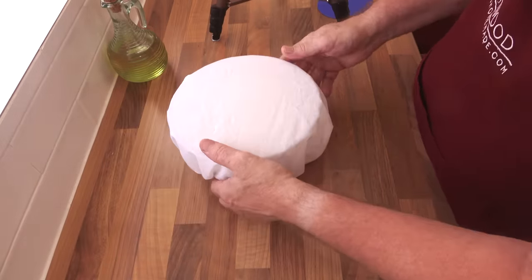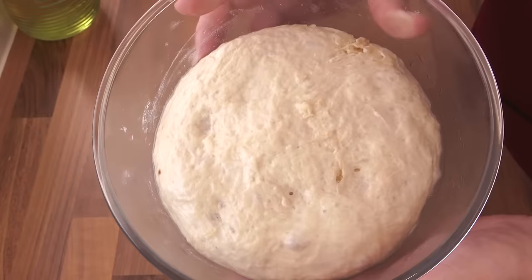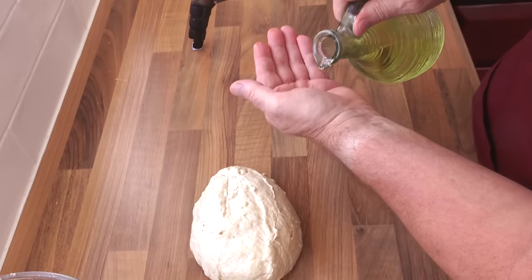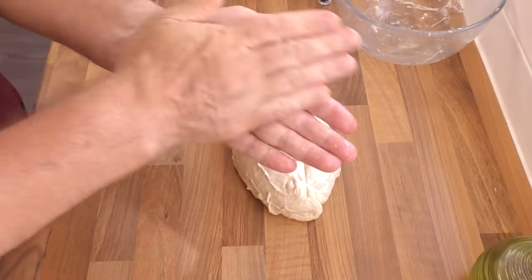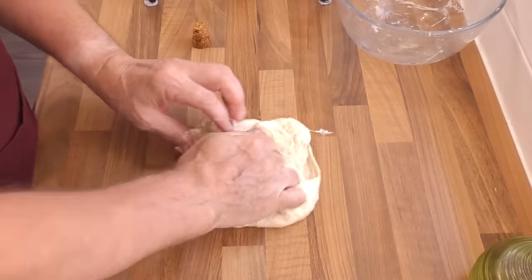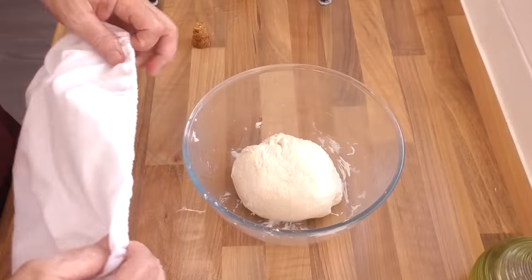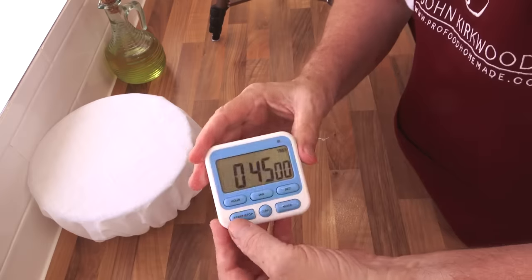The time's up for the first proofing and as you can see it's risen quite nicely. Using your bowl scraper, get it out of the bowl — because we oiled the bowl it should come out quite easily. To help handle this quite sticky dough, add a little oil to your hands. Now give the dough a few turns — this is called knocking the dough back; you can be quite brutal with it. Form the dough into a ball again, get it back into the bowl, cover it and set your timer for 45 minutes for its last proofing in the bowl.